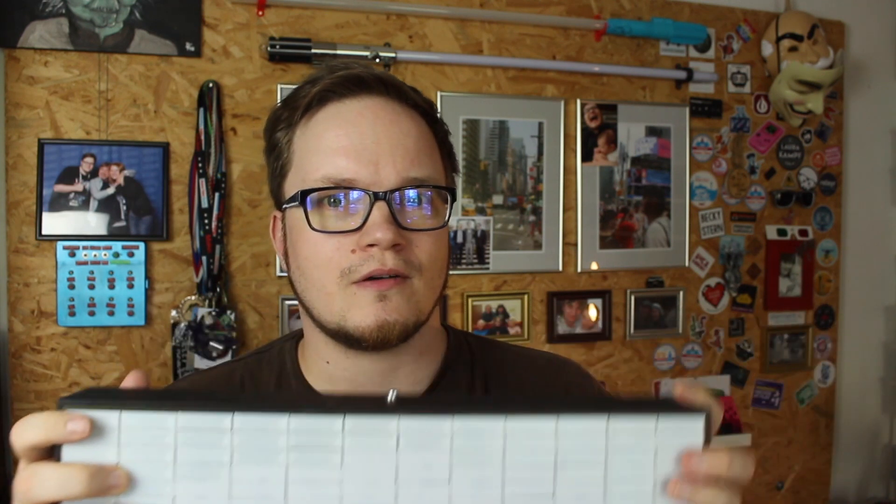My name is Dave and in today's episode we will build a MIDI controlled light box. You might recognize this design from Close Encounters of the Third Kind and that's exactly where I got the inspiration from. I thought about using the USB MIDI library on the Arduino Micro. Sounds good? Then let's get started.